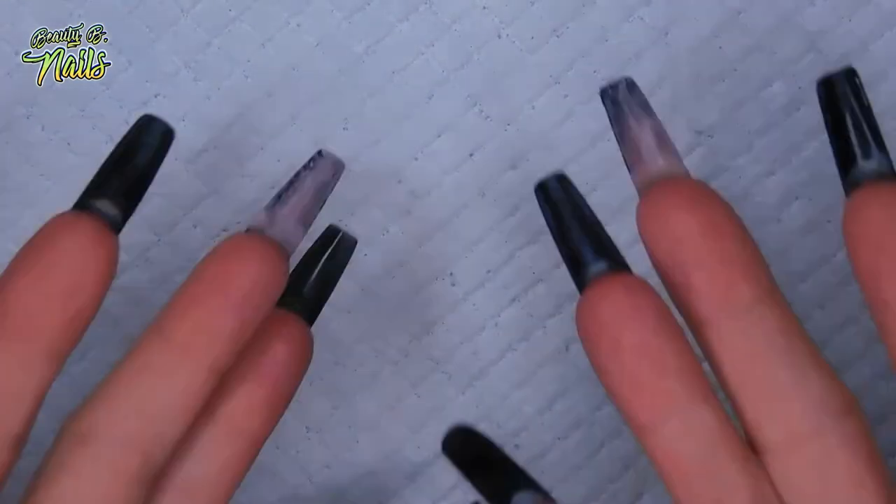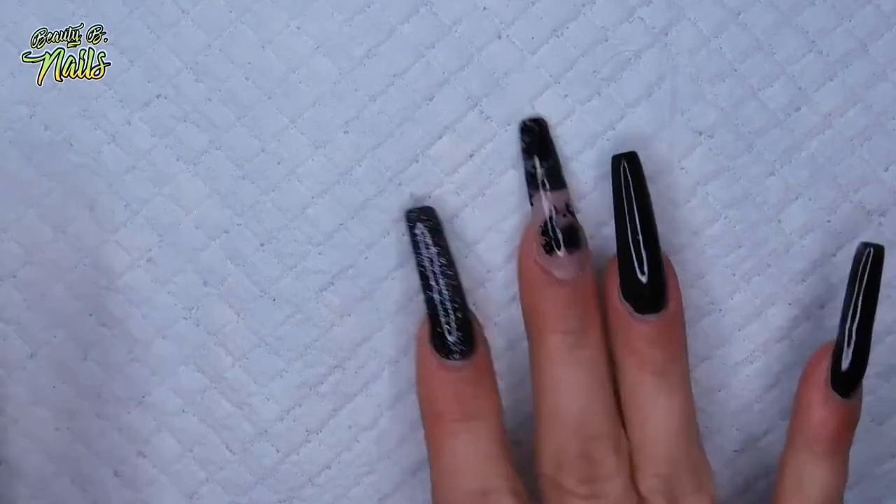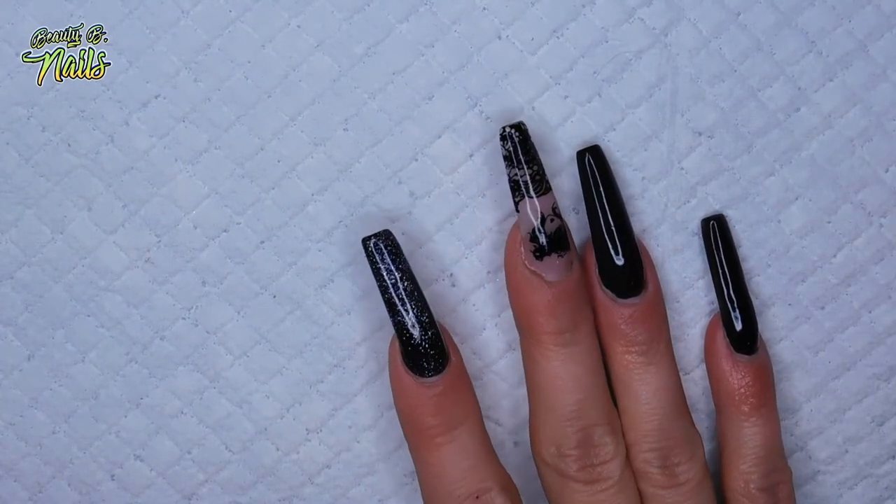Hello, my beautiful boos! I got a video for you guys and I am so excited to share this with you. I actually watched this on my best boo — her name is The Nail Junkie — and after watching her video, I had to go purchase these.